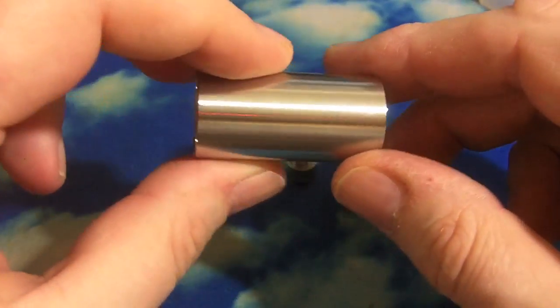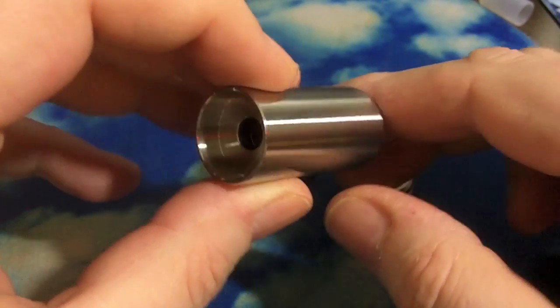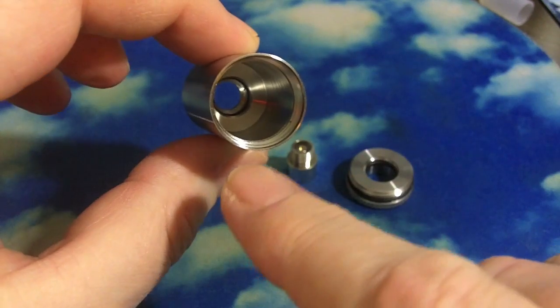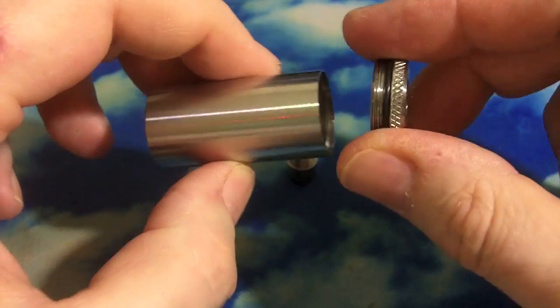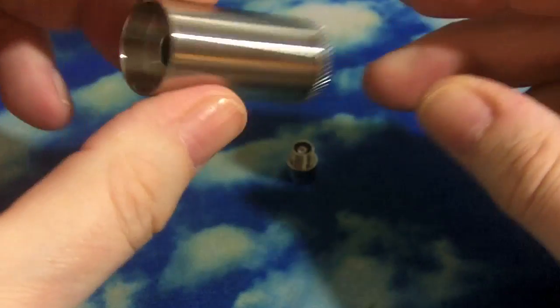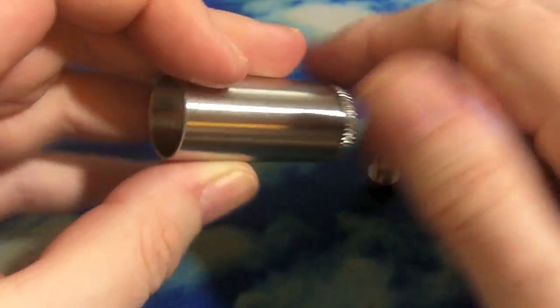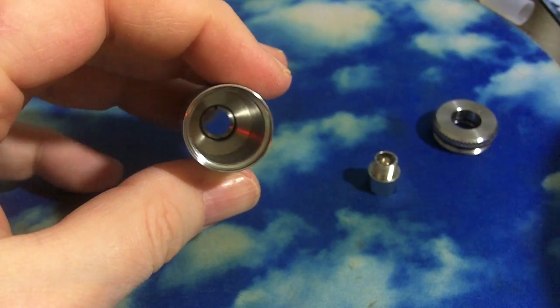Let's take a close-up look at the Ari Cardo Tank version 4. You get one solid metal tank with a small hole in the bottom. There's an O-ring down there to make a seal against your Cardo, and then it has a top screw cap that also has an O-ring seal. The last piece it comes with is a modified 510 to 510 short connector that is sealed.